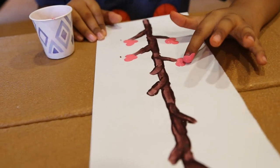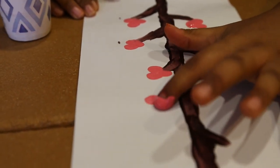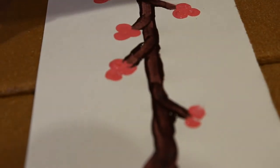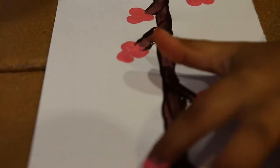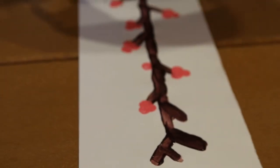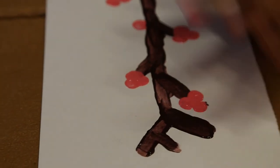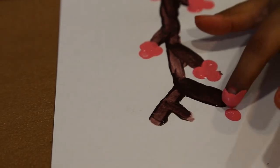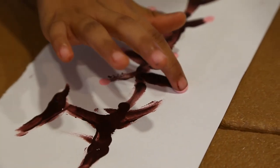Next step, we're going to use our fingers. This is very easy — this is where you can get creative and put your cherry blossoms wherever you'd like. You just need to dip your finger in the pink paint and make one fingerprint. You don't want to press in the same place twice. Our friend is doing three dots per cherry blossom — you can do one dot, you can do two dots, however you'd like to do it.